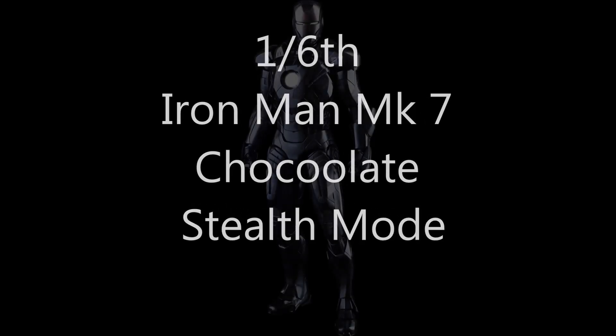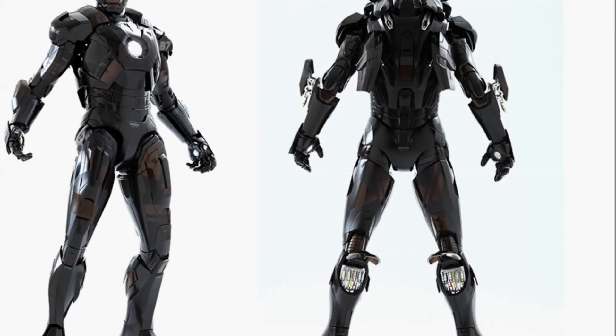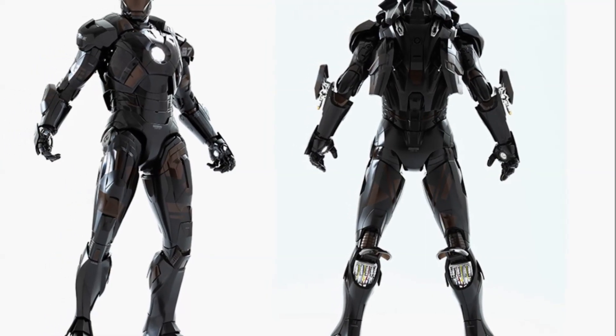Hello everyone, Siri Emerald here. Just a short video to share news about the release of the new Hot Toys 1/6th Scale Movie Masterpiece Series Collectible Figure of Marvel's Avengers Iron Man Mark VII Stealth Mode Chocoolate Version.